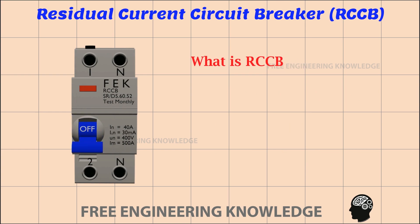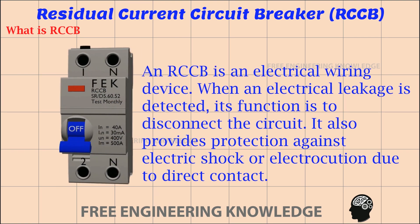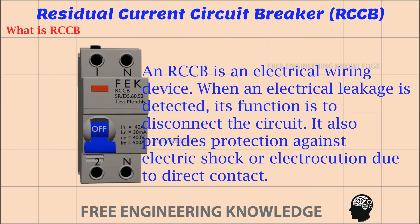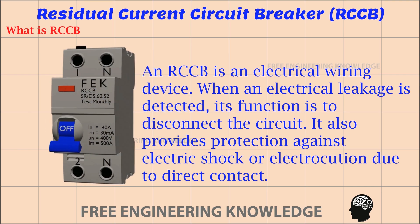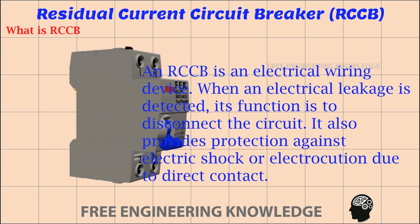First, let's see what RCCB is. An RCCB is an electrical wiring device. When an electrical leakage is detected, its function is to disconnect the circuit. It also provides protection against electric shock or electrocution due to direct contact.